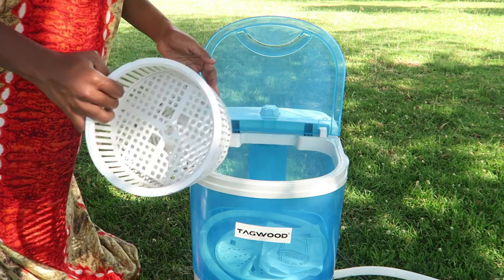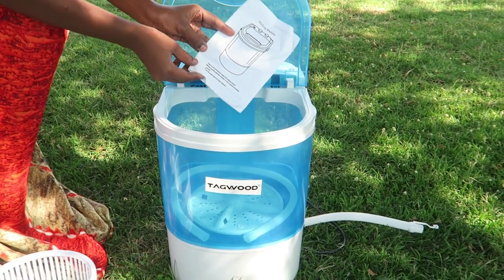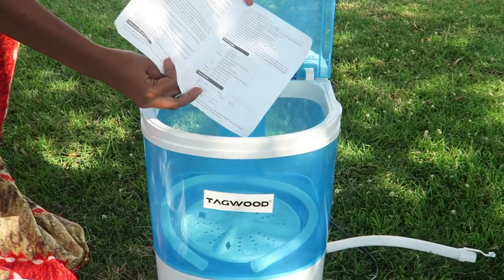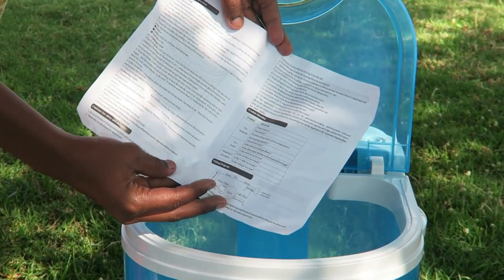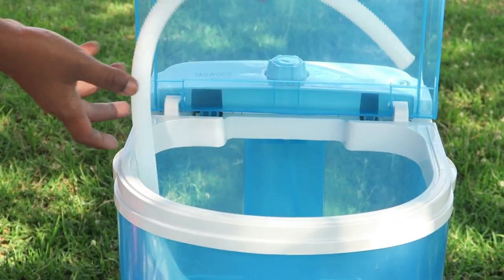The machine also comes with a manual in English, so it's easy to read and understand. Make sure to read it, just for safety purposes.